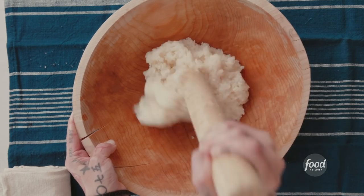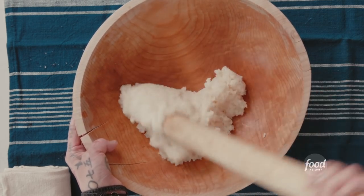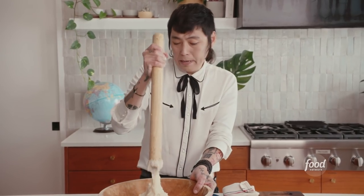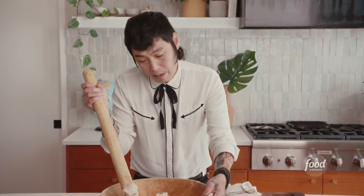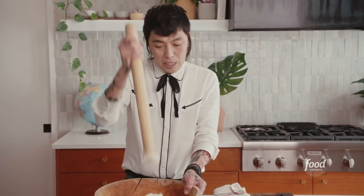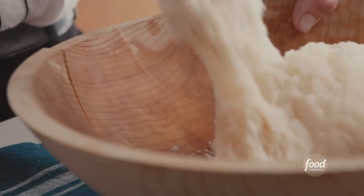My parents never made mochi. Normally they'd go to my grandparents' house and they'd make mochi there. Every single family, they don't do this anymore. Even when I was in kindergarten, a bunch of friends didn't have mochi or the wooden equipment. Only some families still do it nowadays.